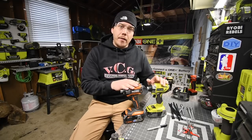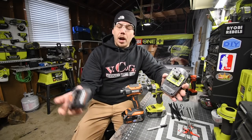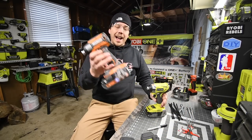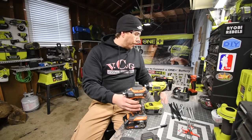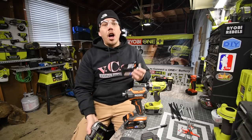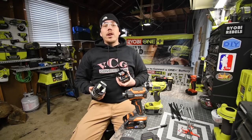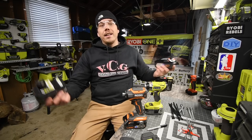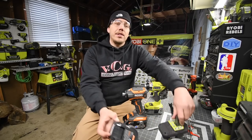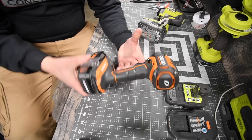First we need a neutral — we are going to see how these perform with a regular 2 amp hour battery, then we're going to jump up to the 3 amp hour Octane and the 3 amp hour HP. Both systems also have 6 amp hour and 9 amp hour options, but in a future video we'll do a versus with those. This video is to get a neutral for the 2 amp hours, then jump up to the 3 amp hours.